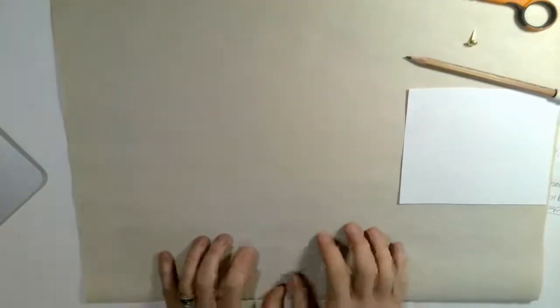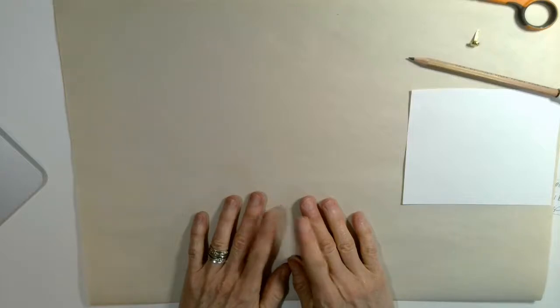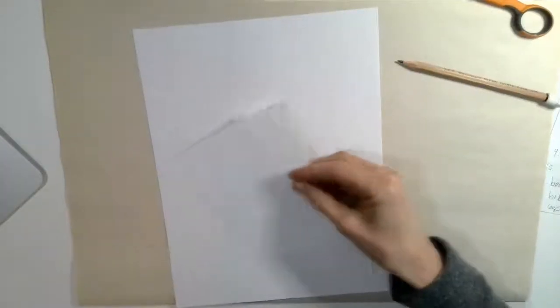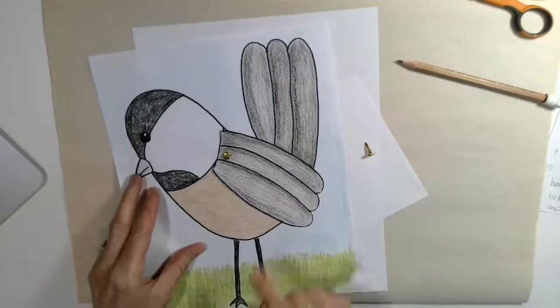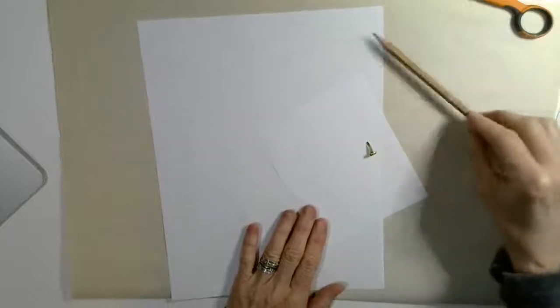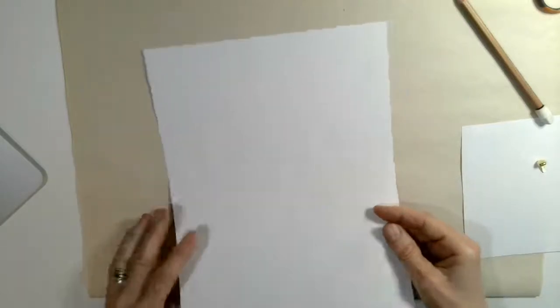I hope you enjoyed that PowerPoint about black-capped chickadees and found some interesting facts in there and listened for the sounds that black-capped chickadees make. For this project you are just going to need a piece of copy paper. You'll actually need a little extra piece of copy paper and a paper fastener if you want to make the wing move. If you don't want to make the wing move you won't need the paper fastener or the extra piece of paper. You'll need a pencil and some scissors if you're going to cut your wing, and then when we're finished you can decide how you want to color.